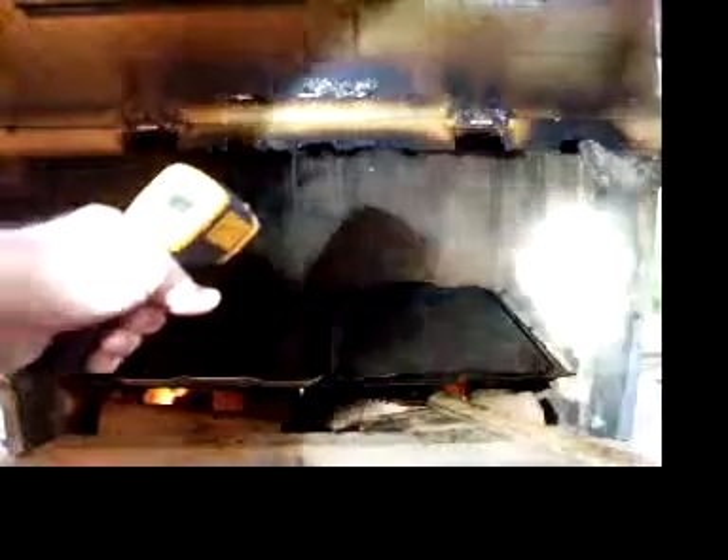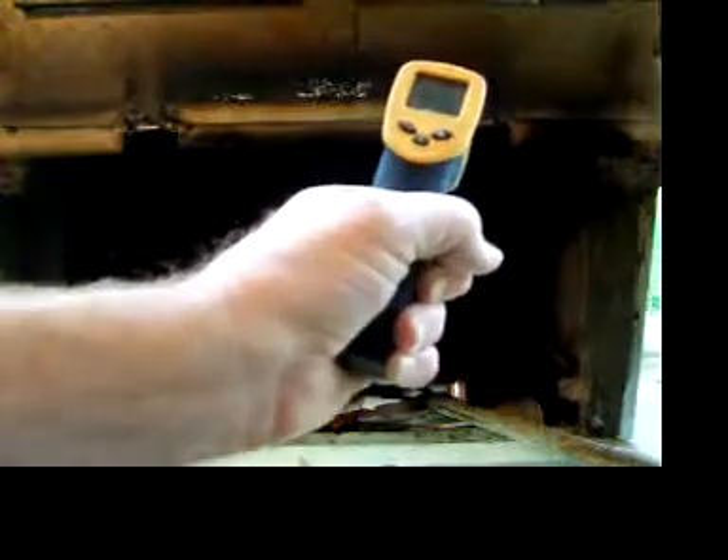We're about at the temperature now. Got my handy spotlight so you can see a little bit better. You can see the grease is popping — it's 450 in the back, a little bit cooler up front, so we're gonna move them around. My 15-16 dollar infrared digital thermometer with a laser — best 15 dollars I've spent. It's telling me it's ready, so throw the meat on there.